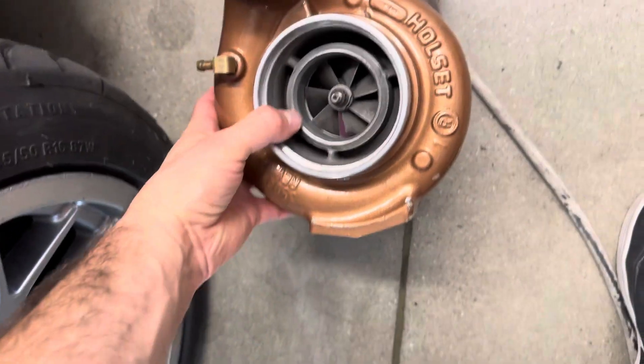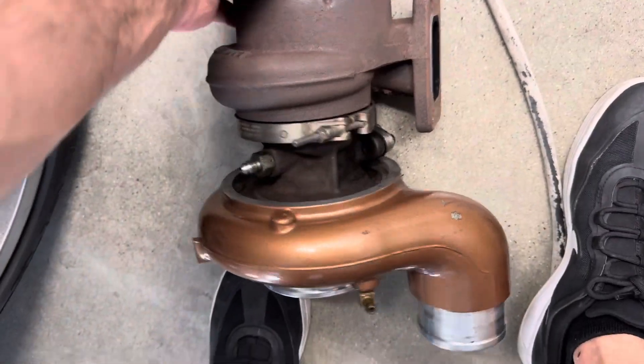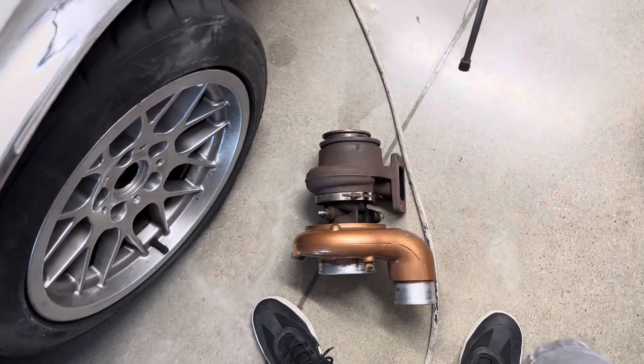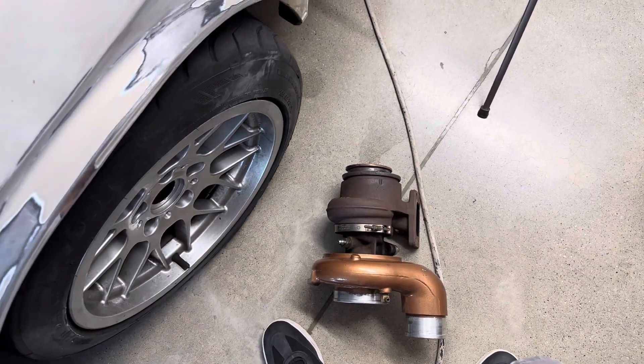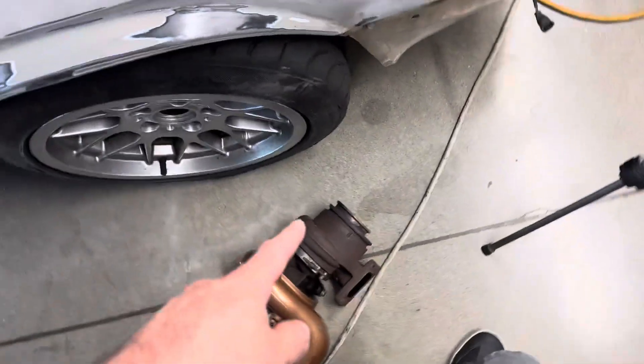This is the same Holset HE341 modified by Savage Fabrication with the 67 millimeter 10-blade turbine that made 559 wheel horsepower. It's a T3 flange, 9cm housing, and this is where all the magic happens.